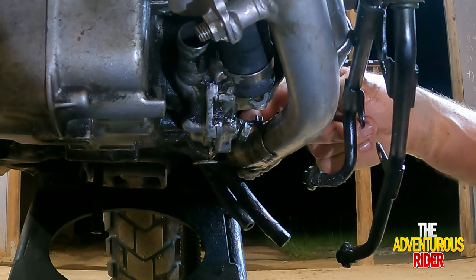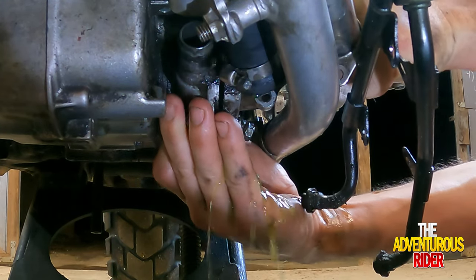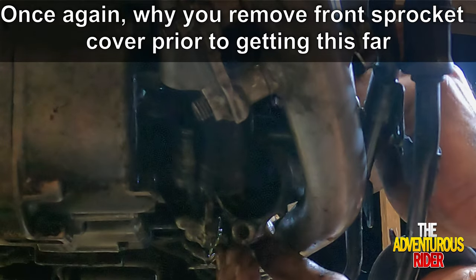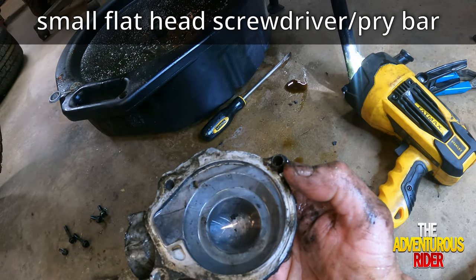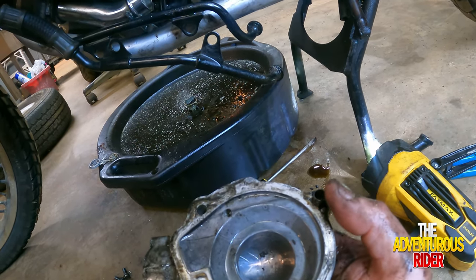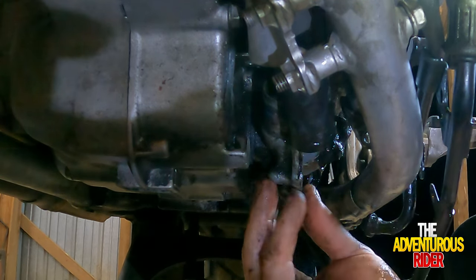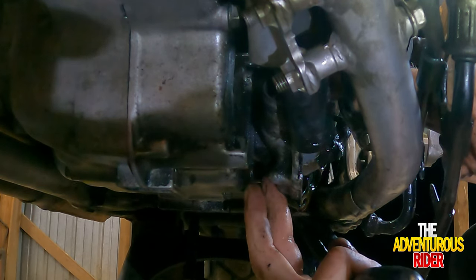Now that we have three bolts out and this one loose, we should be able to just pull the water pump and it should come off. On the water pump cover I had to use a little screwdriver to pry the cover off because of a little dowel pin right here. The book does say to remember where the dowel pins are, but I'm going to leave this one in until I have to remove it when cleaning up. The book also says you may have to use a little pry bar to pull the back off because of the two seals we're going to be replacing.